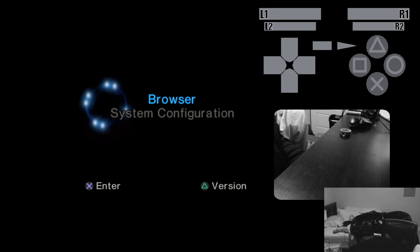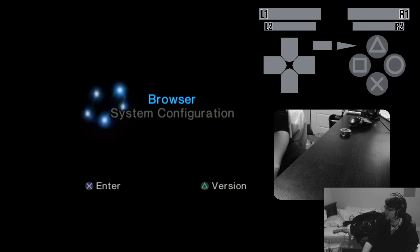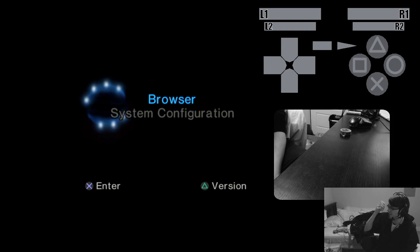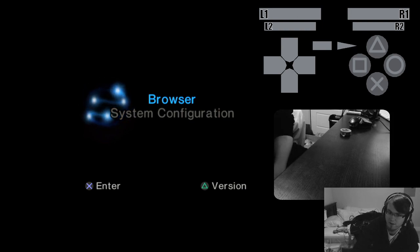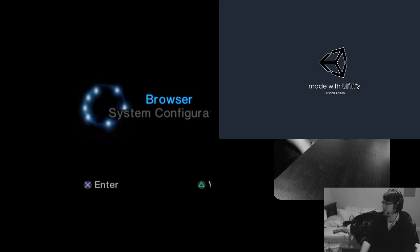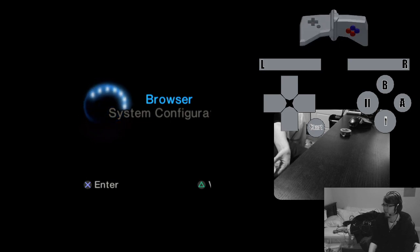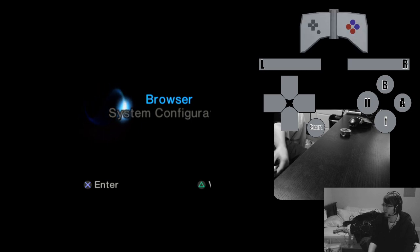Let me reboot this program — maybe something got screwed up. After rebooting and hitting play... there we go. Something got screwed up after the previous device swap. I'll have to look into that.